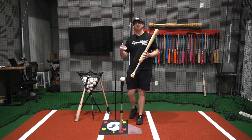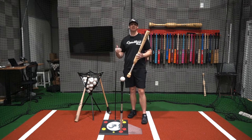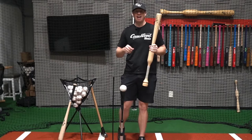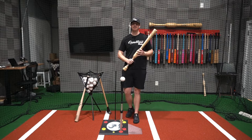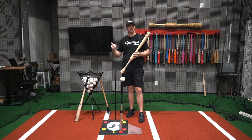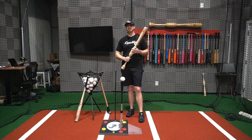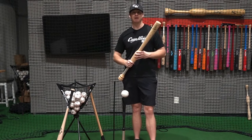Everyone nowadays is so fixated on data — on their numbers and how they can increase ball exit speed and get it as high as possible. So you probably go online on YouTube and type in how to increase ball exit speed or bat speed. And what pops up are these crazy drills, crazy exercises in the gym, lifting heavy weights, learning how to be explosive. But I will tell you right now, there's a much easier way to increase your ball exit speed and power.